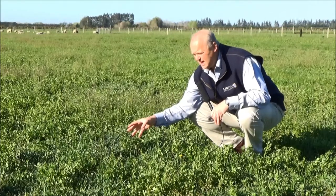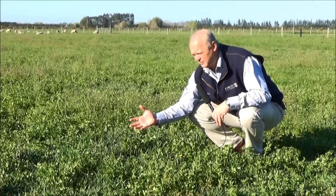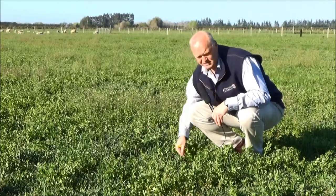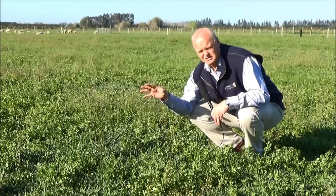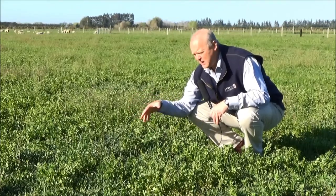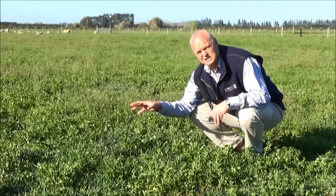We've got some other weeds in here that are less of an issue. We've got shepherd's purse that we could take out if we were using a winter herbicide, and we've got some dandelion — there's one here, a few others around — and again we could control those if we need to. But the problem weeds are going to be the twitch, and we've got some yarrow in here as well. There is yarrow in this stand too, and yarrow is going to be a problem in the lucerne stand.